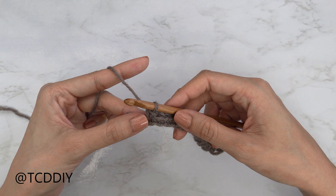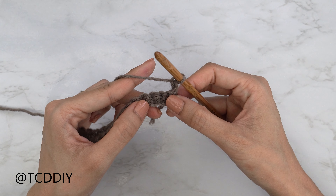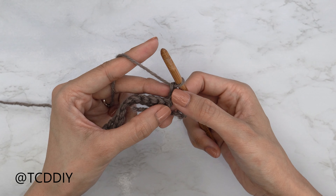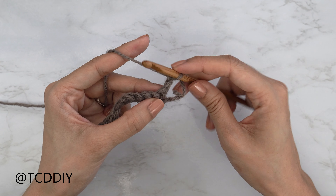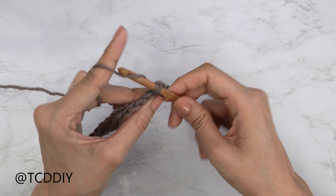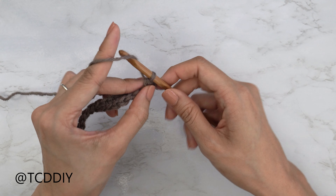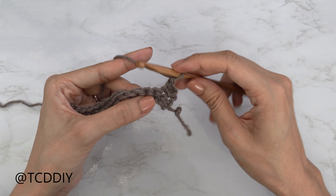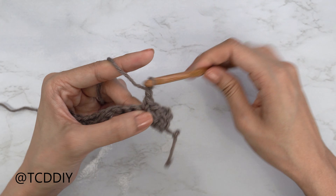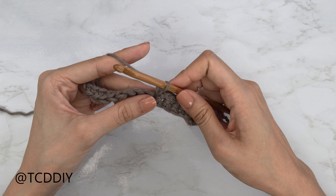Now that we've put one single crochet into every chain, we're going to start our moss stitch. Do a chain two and flip your work. The first chain counts as our turning chain and the second chain will make more sense in a second. After our chain two, skip that first stitch and then single crochet into the next — that creates our first chain space. Then chain one, skip a stitch, and single crochet into the next. That's how we do our moss stitch.